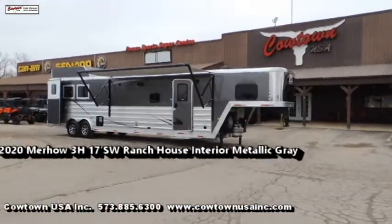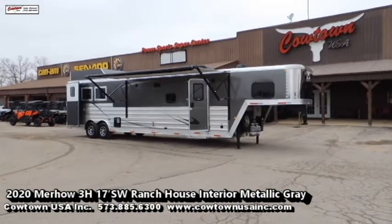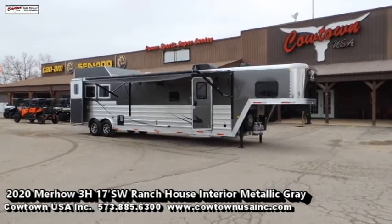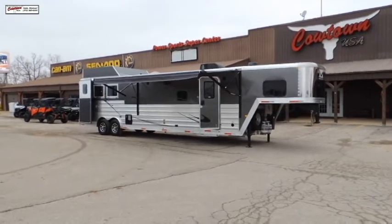Hi guys, Rick Damath with Cowtown USA in Cuba, Missouri, here with a brand new Murhau. Eight wide, 17 foot short wall, has recliners, has the dinette.